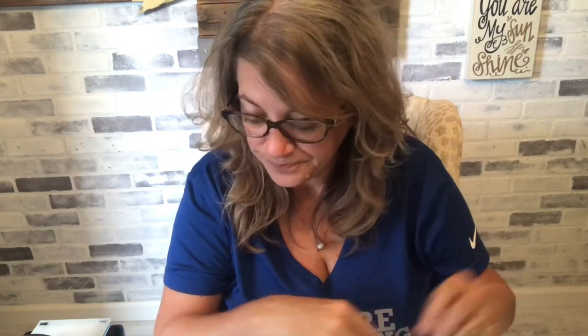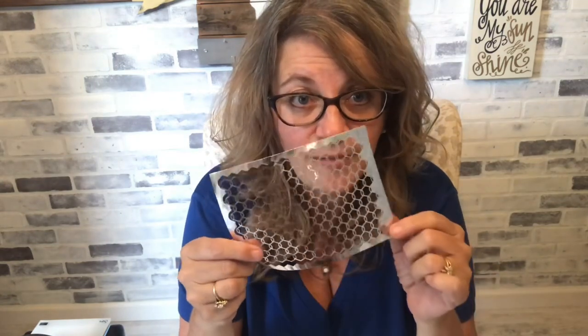It's a year-round stamp set. It's in the holiday catalog and I know it says Season's Greetings, but it's definitely a year-round stamp set. And a reminder: if you purchase anything from me this month, $50 and over, and you pop in the host code, you're going to get a free packet of the chicken wire elements.